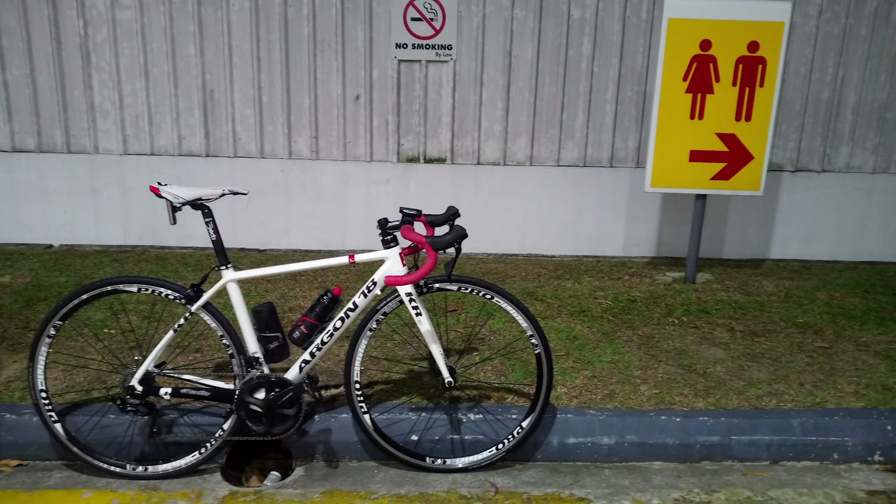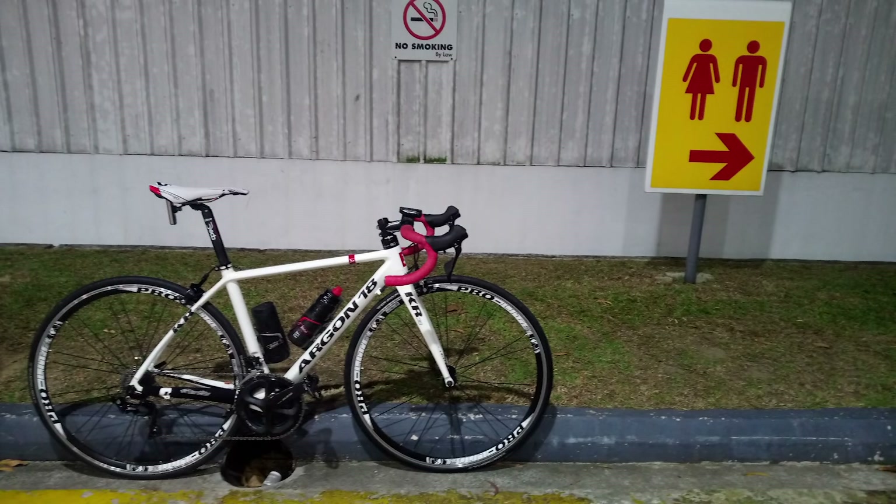Next is Patrick from Marina Bay in Singapore with a 2013 Argon 18 Krypton with Shimano 105 R7000 groupset. I'm just going to go straight in and say I'm not loving the background — there's a sign to the toilets. Also, that drain underneath the chainset is a bit creepy. The photo's a bit blurry on the back wheel too. It's a nice bike, but it's just not a super nice — nice from both of us. Nice one, Patrick.